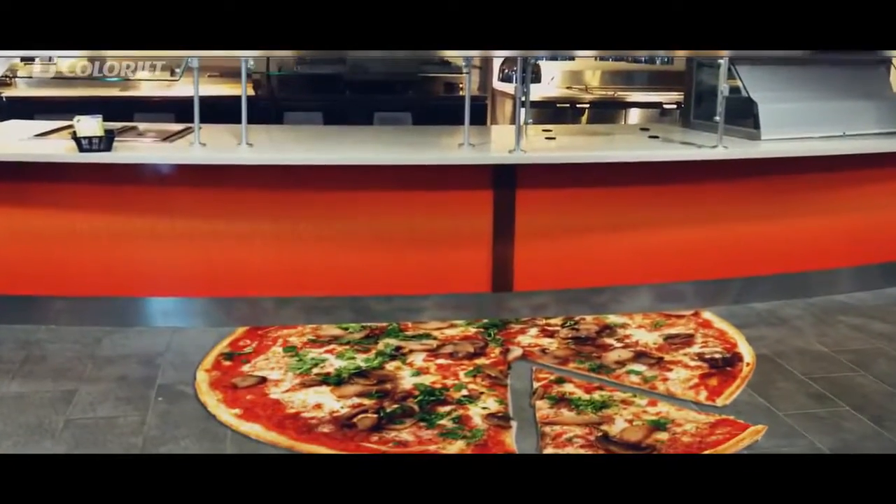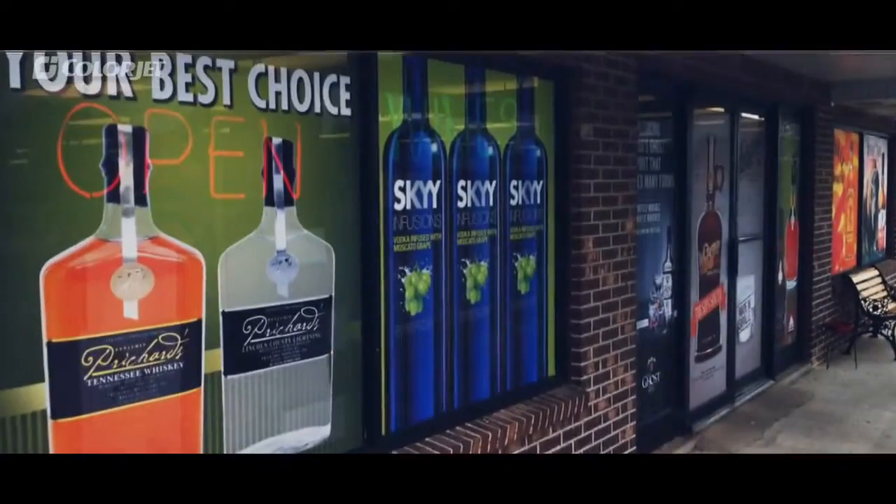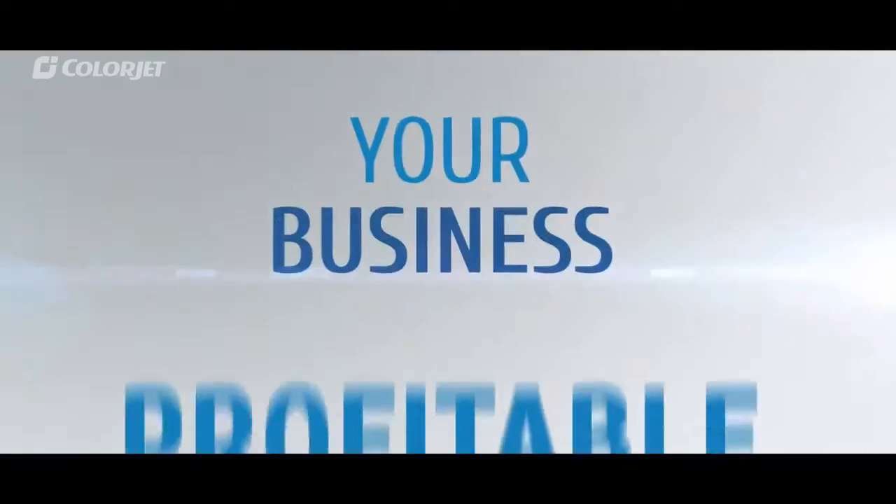This makes AuraJet ideal for the widest variety of media and applications, ranging from drop-down banners, blog graphics, vehicle wraps, in-shop branding, backlit boards — basically it has all the world-class features ready to make your business profitable.